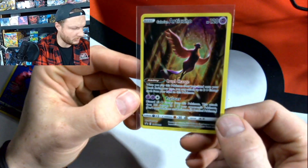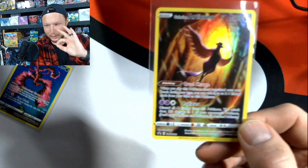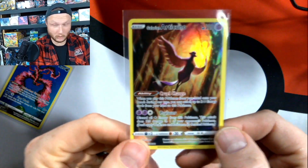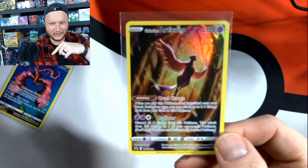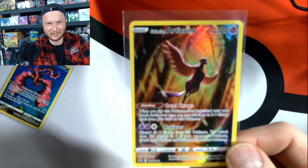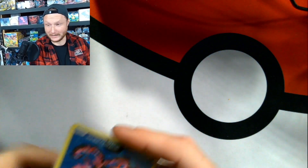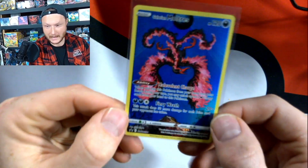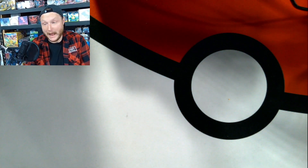Sweet, sweet Articuno. I should have gotten an order with the three birds — uno, dos, tres, Dodrio. We have Articuno — uno. And Moltres. Let me know in the comments below — there's some other legendaries, but in German they count. My favorite one, I did save this for last on purpose. Sweet Moltres. Promos out of the park. These alone have made it worth it to me for these tins.